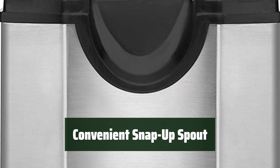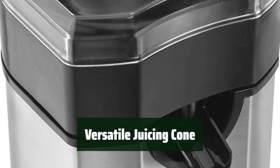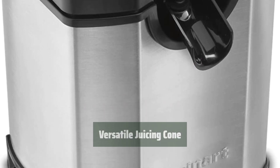Pour juice effortlessly with the extra-long snap-up spout that prevents dripping and accommodates more glasses. From small limes to large grapefruits, the juicing cone can handle a variety of citrus fruits for all your juicing needs.